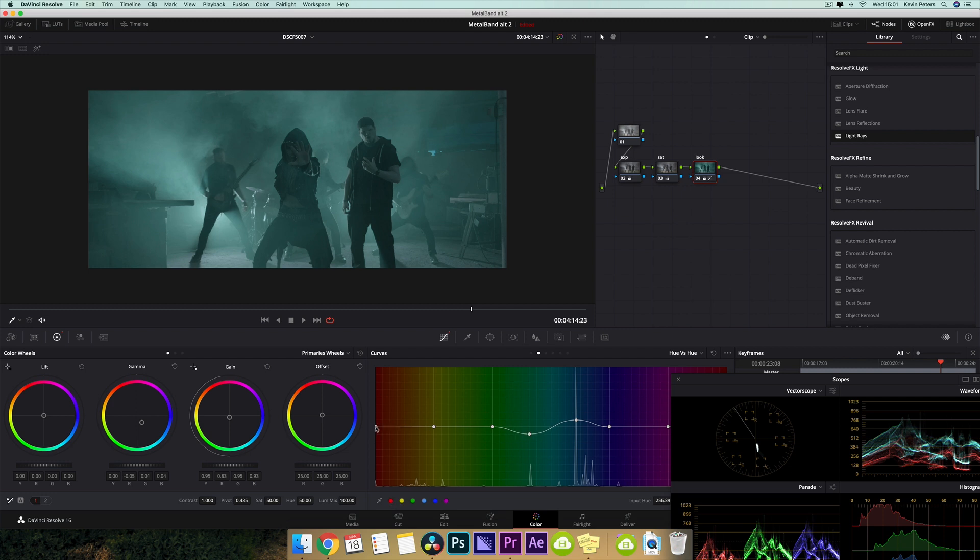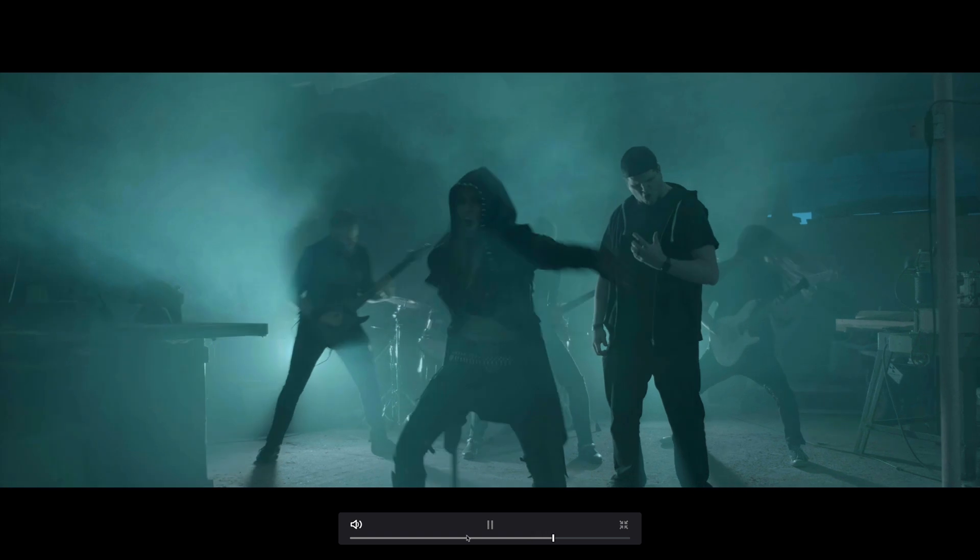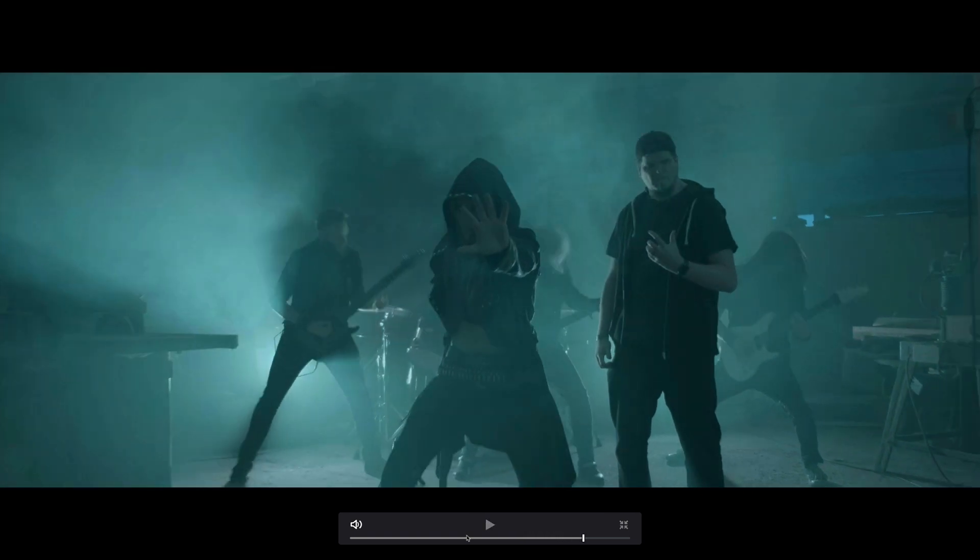Then I'm going to get my reds, and I'm just going to pull these up a little bit. So now if I turn this off and on and jump into full screen, the overall tone and look for what I wanted to go for is there.